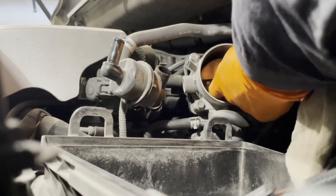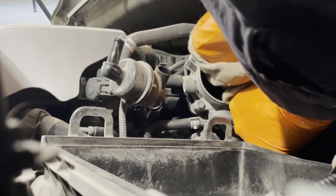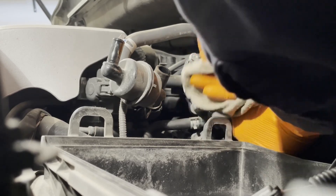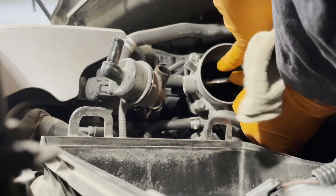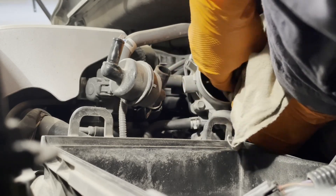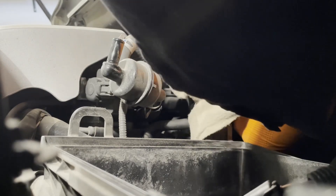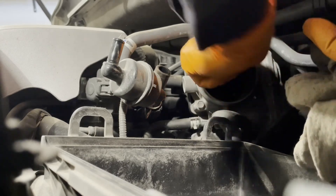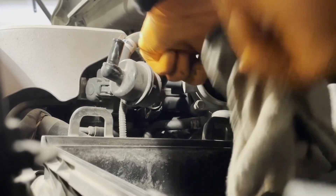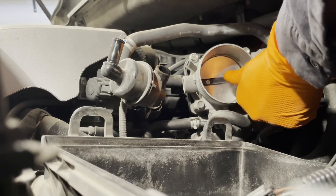Hold it open like this with one hand, then get in there and clean the top of it really well. You can also clean the actual edge of the throttle body plate. Go over it one more time — wipe everything at the top, wipe everything at the bottom. Now our throttle body is nice and clean.